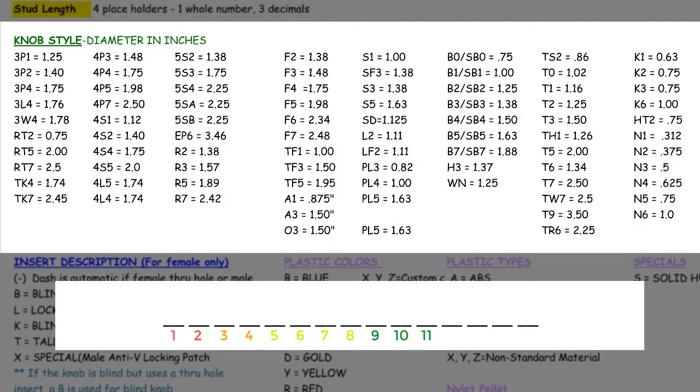Knob styles are either two or three digits. In cases where there are only two digits, we use a dash in the third placeholder of knob style.